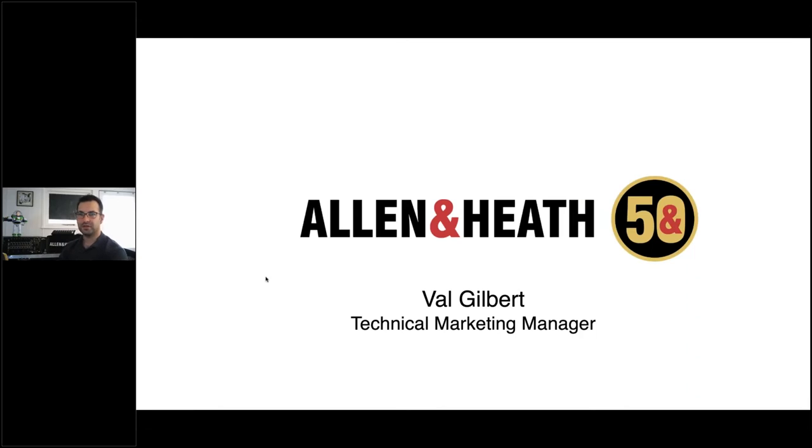Good afternoon, good evening, good morning to everyone wherever you may be. My name is Val Gilbert from Allen & Heath and today's webinar is an introduction to our latest XCVI-based mixing console, Avantis. Thanks everyone for joining — I hope you're all well and safe and we're going to discuss some interesting things.